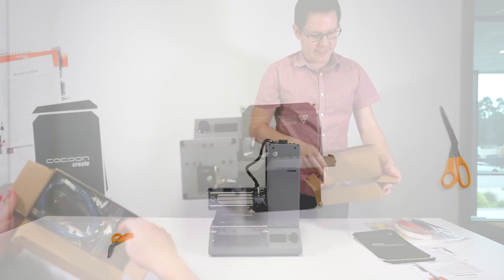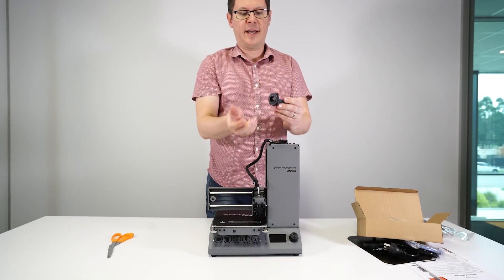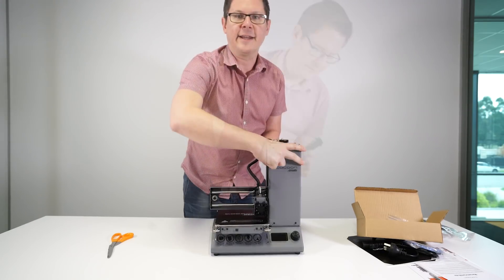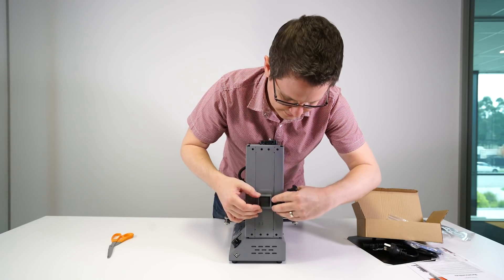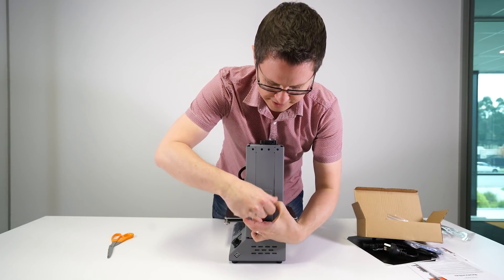So open up your accessories box and find your spool holder. There is a nut on the end — just unscrew that — and on the side of the printer, insert the nut and while holding it in place, simply screw in the spool holder.